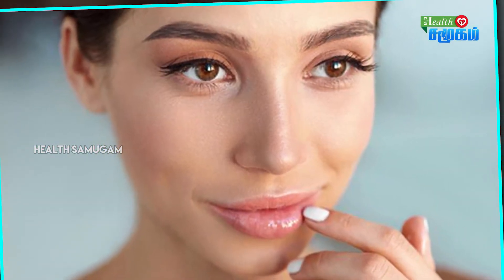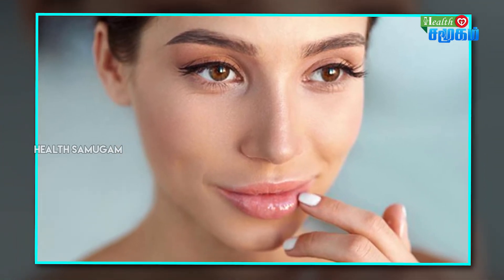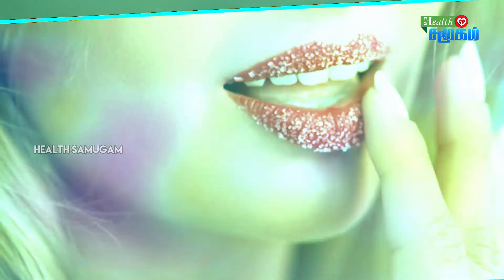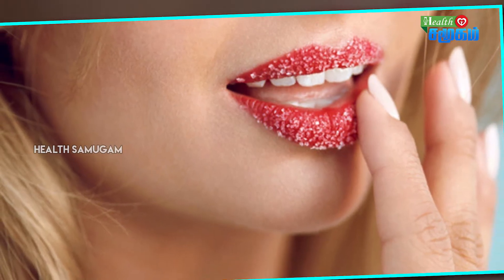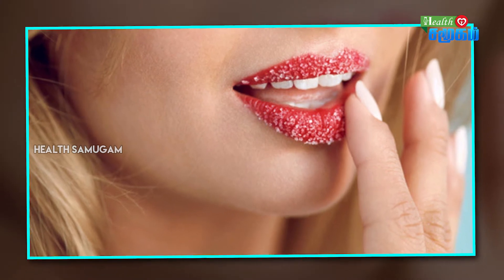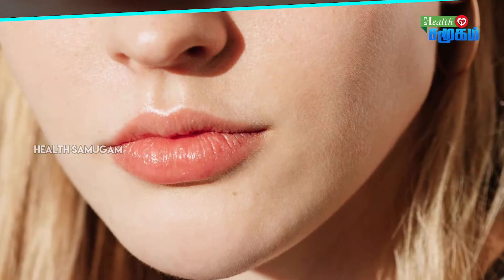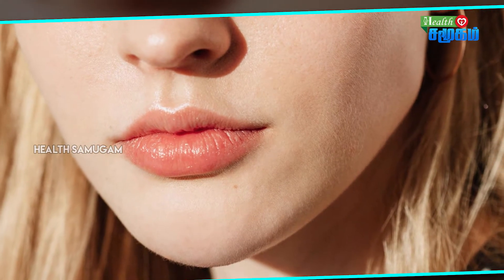The scrub is gentle and sensitive enough for use on your skin. It improves blood circulation very well and keeps the skin sensitive and healthy. You can rinse with normal water after using the scrub.